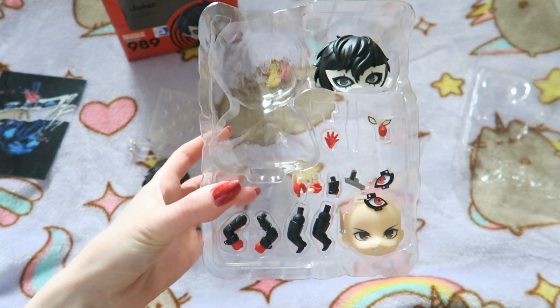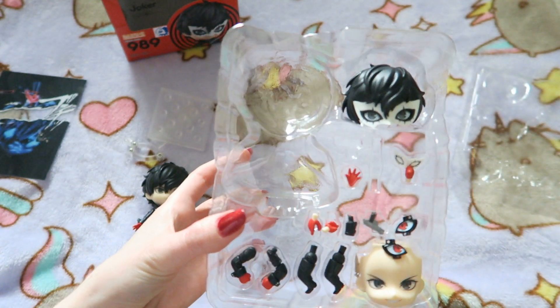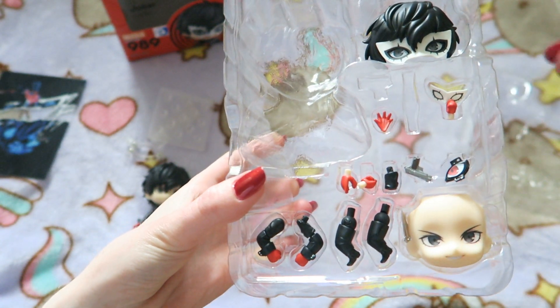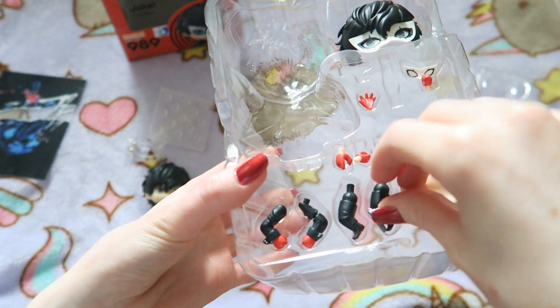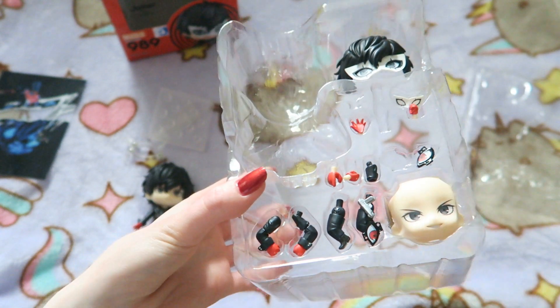Here are all the rest of the parts. We have his Phantom Thief mask, his other expression, and I think this is like the phone or something. We have his weapons. And we have his mask there, and other body parts.